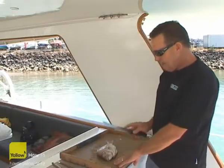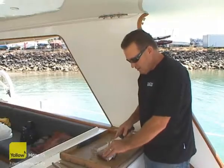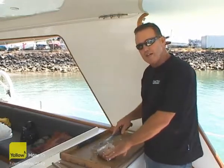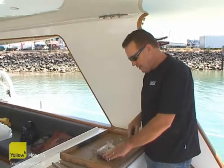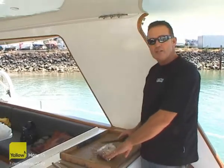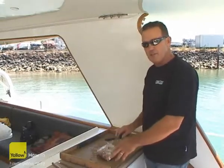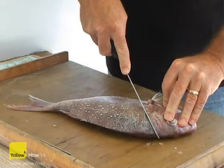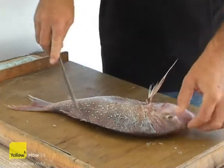You'd start your first cut on your snapper basically running down through the back of the fish from above the head down to the bottom of the gut bag. We've already gutted this fish out, taken the gills and gut out to make it a little less messy on the back of the boat. The first cut cuts right through and behind the skull, running down behind its fin through to the bottom of the fish.